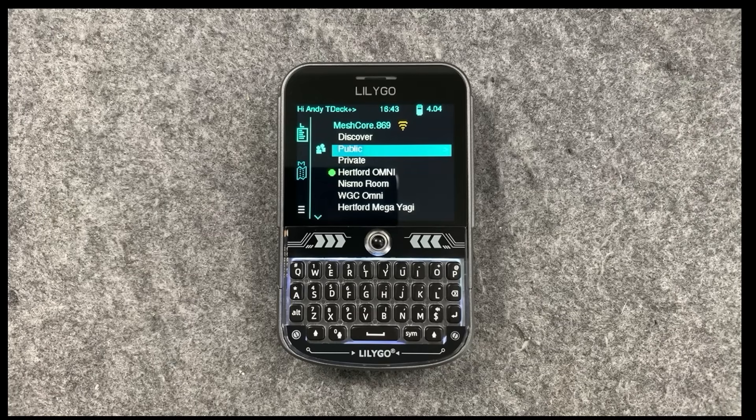Welcome back to the channel guys, hope everyone's doing well. Today we are looking at the new T-Deck Plus.